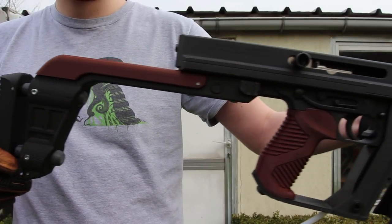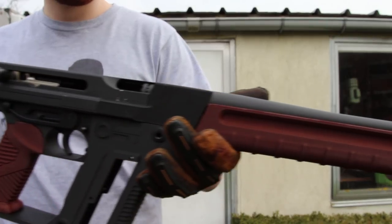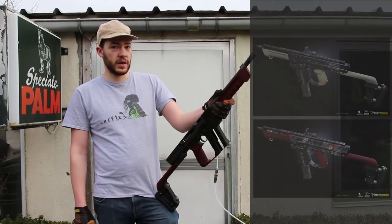Hello everyone, my name is Stan from StanGBB and this is my current build I'm working on. This is the Blish Lock.